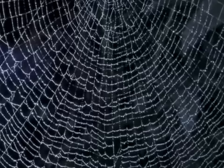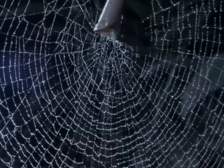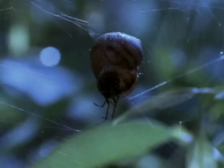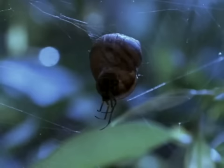And there it is — the perfect web. A work of art to us, a deadly trap for insects, and for the spider, its only means of survival. Origami's fine if you've got the time, but some leaf curlers are lazy. So what's wrong with recycling an empty snail shell?